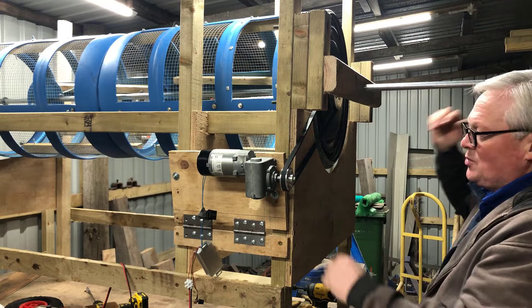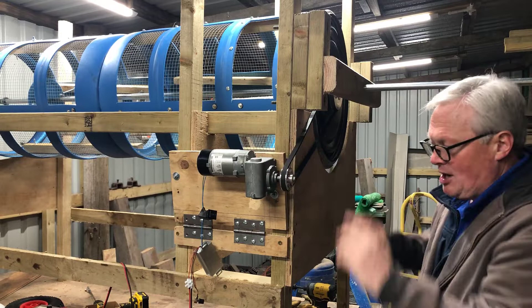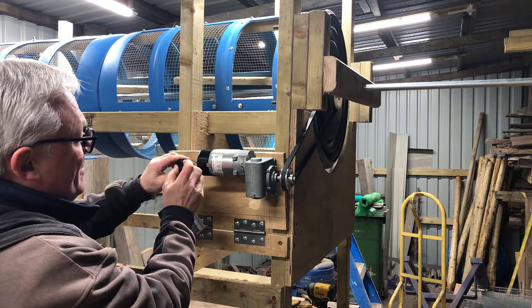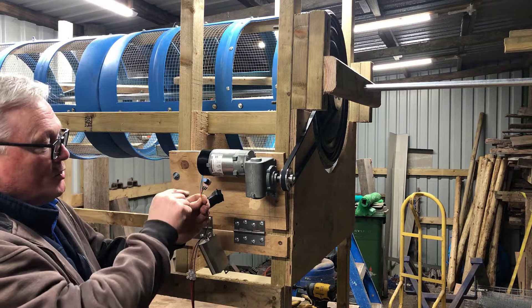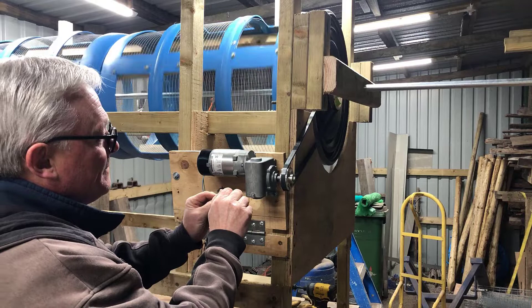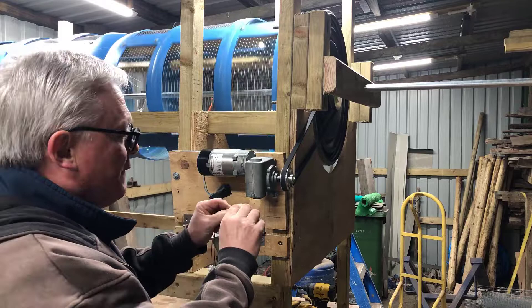I just wanted to demonstrate the workings of the motor - I know it works because I've already tested it and had to adjust the belt. The power is on to the box; with the rocker switch in the middle position the machine is off. Let me turn the speed controller down, switch it on - nothing happens yet because it's waiting for voltage through the speed controller potentiometer. If I turn this clockwise - it's got a little arrow - this should start moving. There we go. And that is full power on full speed.